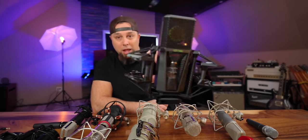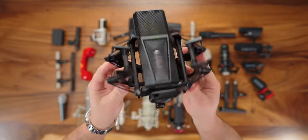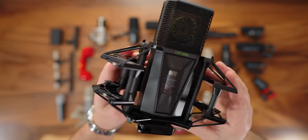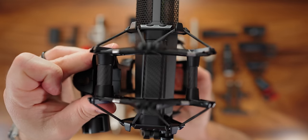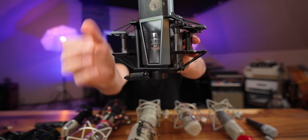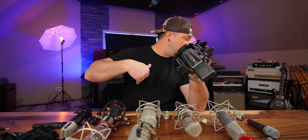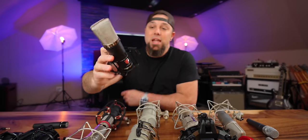The Lewitt LCT 1040 — what a wild-looking microphone. This is Lewitt's flagship microphone. The power supply is one of the coolest parts: it breaks in half, so the actual power supply stays in the room with the microphone, and via XLR you connect the control panel which you can place anywhere — like right next to you in the control room. Everything on the microphone has quick releases. It has a continuously variable pickup pattern from omni all the way to figure-eight. Very versatile.